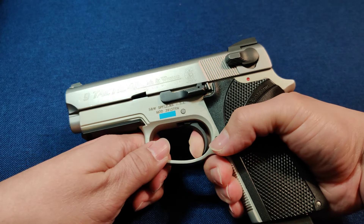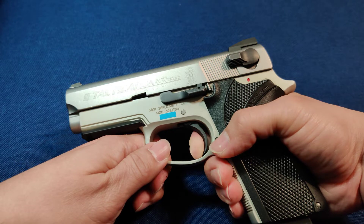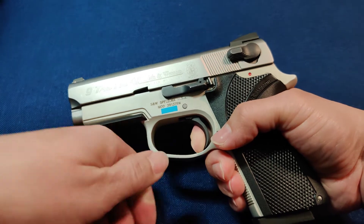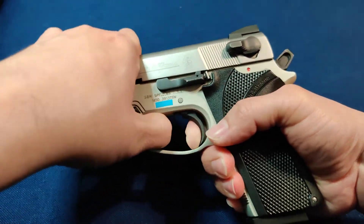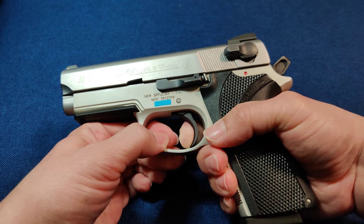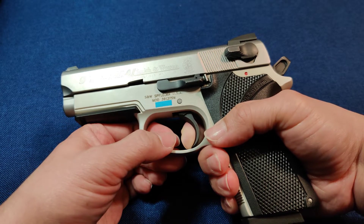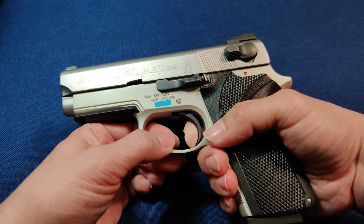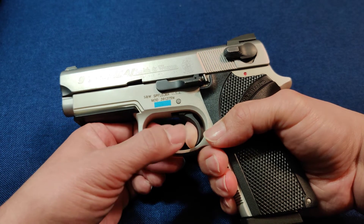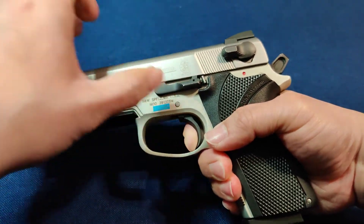What does crisp mean? A crisp trigger is one where you're pulling rearward and there is no physical movement of the trigger that you can perceive until it just snaps. Here's the reset again. When the trigger resets, you're right on the wall already — there's no take-up to do. I'm pulling rearward now — there's no bend, squeezing, or sponginess. The trigger just snaps. That's what crisp is.